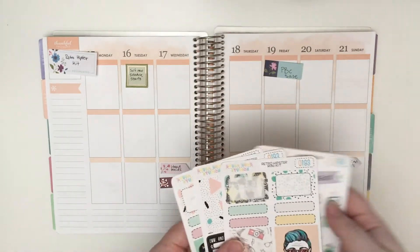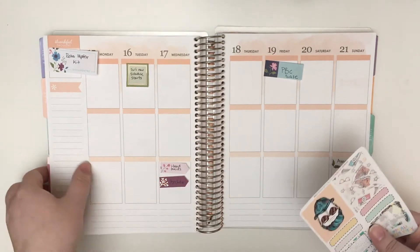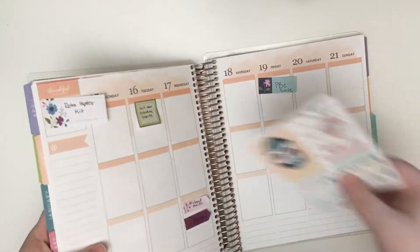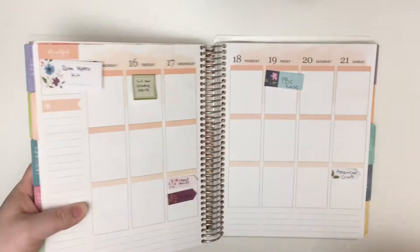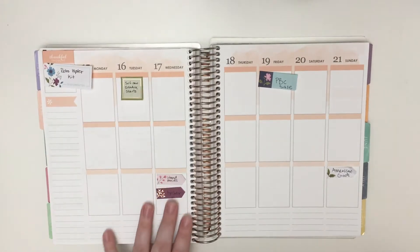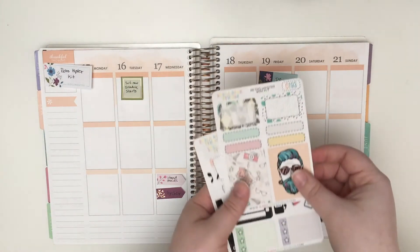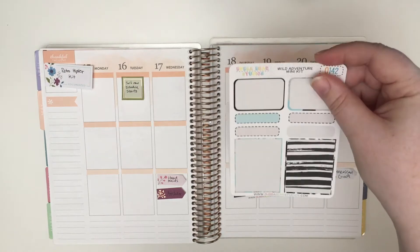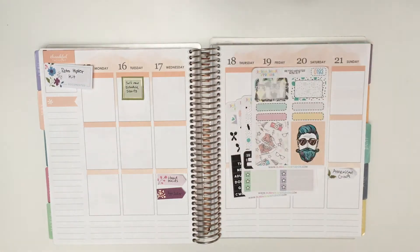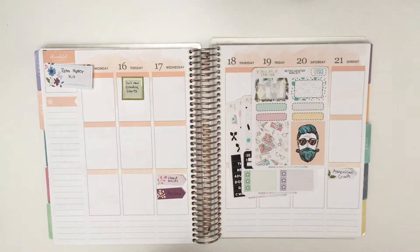I picked this kit because it's the only stickers I have that actually match my colorful week. It's not exact but it's pretty close — I feel like it's meant to be. And since this is a mini kit, I'm going to be bringing in a few other stickers, like these from my Wild Adventure kit, some leftovers, and some stickers from samplers.